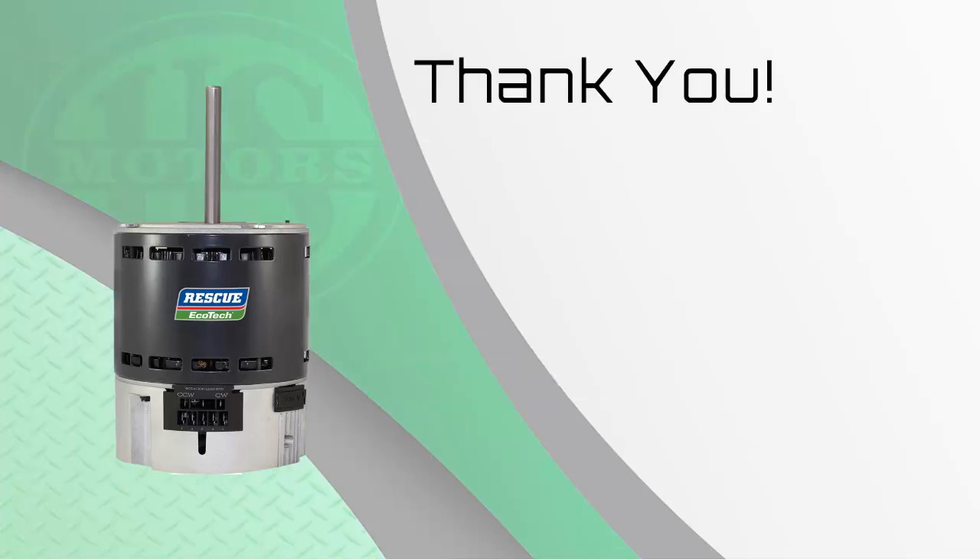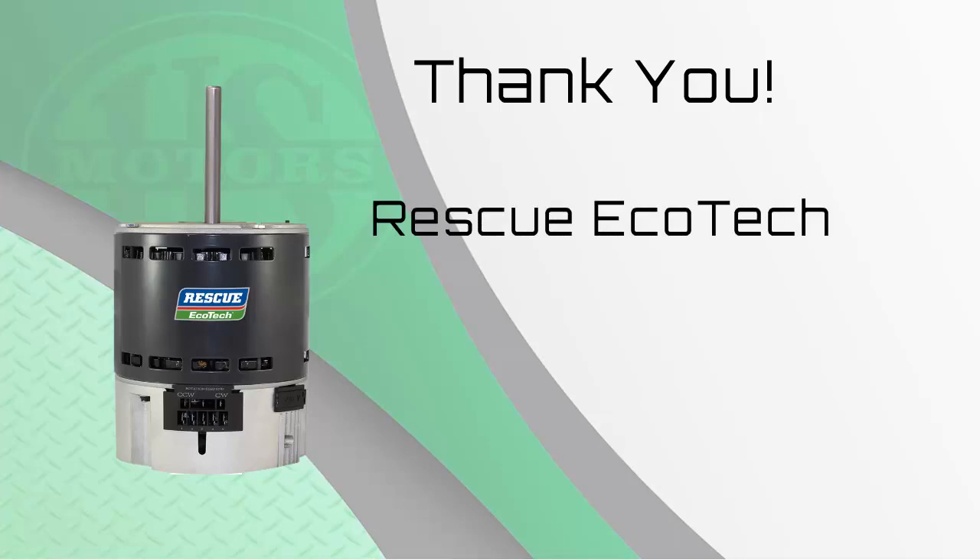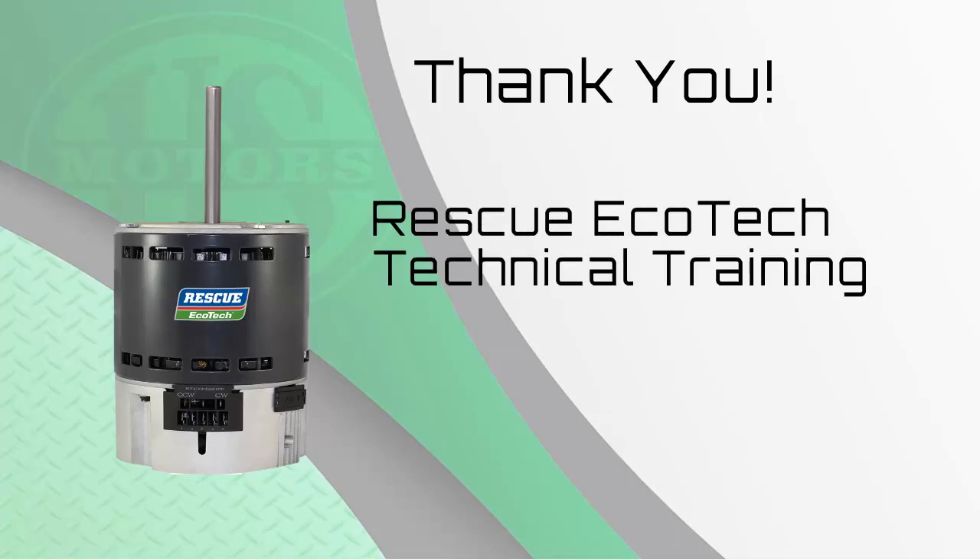Thank you for your time and attention. Remember to take the quiz if you are on MotorPro or one of our partner universities to ensure you get credit. Don't forget to take the Rescue Ecotech technical training course where we will review the installation process, including how to change voltage, reverse rotation, typical wiring, and horsepower selection. Thank you again and make it a great day.